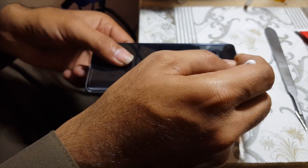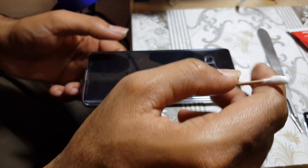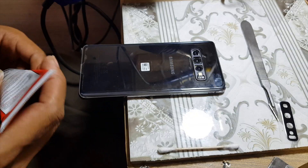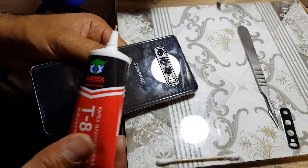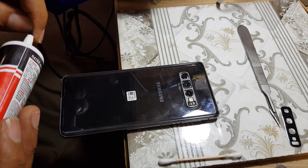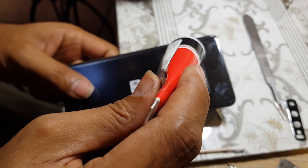Clean the place of the camera glass. Apply adhesive on the place of the camera glass. Do not insert adhesive on the camera — the adhesive should be around the camera only.